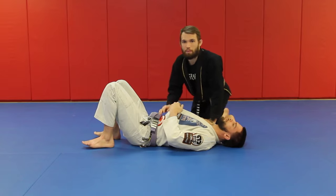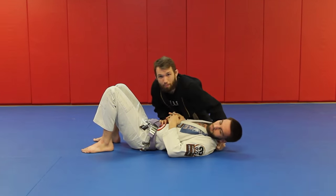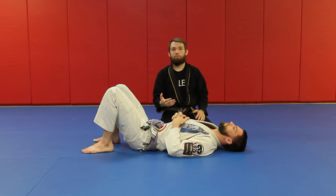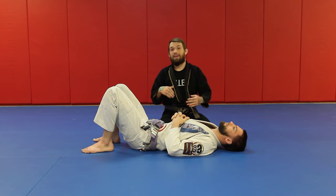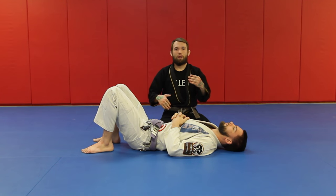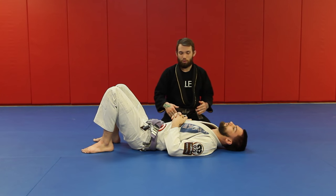I prefer to always wrench my bottom hand because I want his neck to turn. If his head turns, it gives me more space for my top elbow to drop down and get the choke much better. I need to make this as uncomfortable as possible — it is vicious, yes — but the more I make him susceptible to what I'm doing, the easier the top elbow finish is going to be.